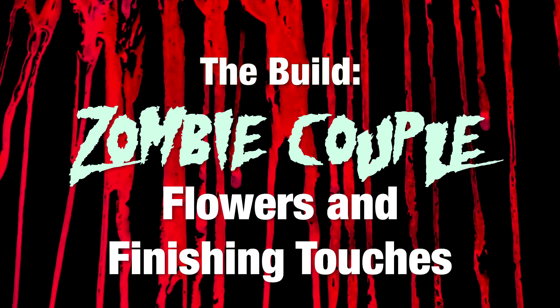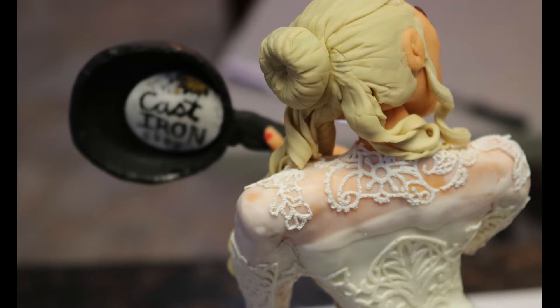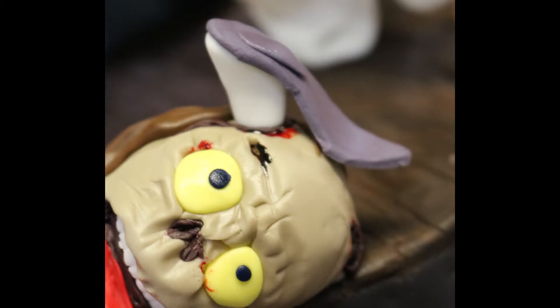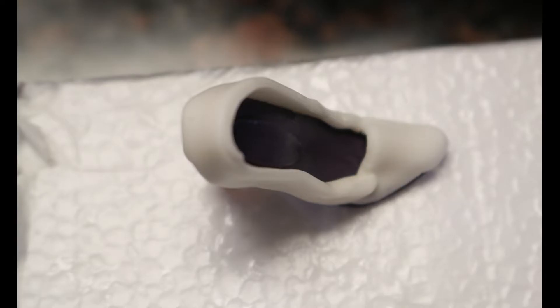On to the flowers and finishing touches. I made a cast iron sticker to go on the cast iron pan — here you can see it from the back. I made new shoes because I hated the first ones. I needed one sticking in the zombie's head and the other one on the bride's foot, so that's why I needed those. Here's the process — just used hardened fondant and wrapped it around.